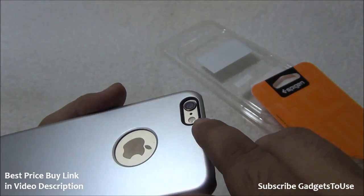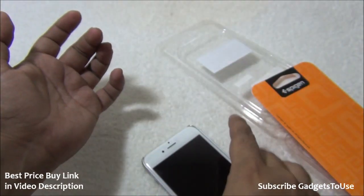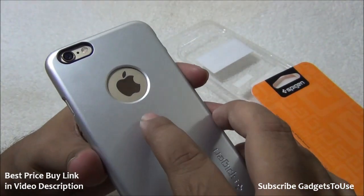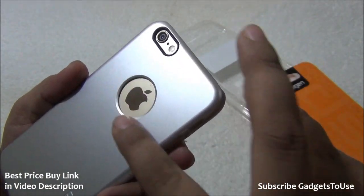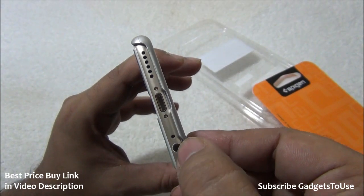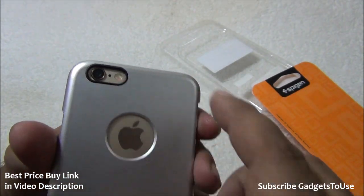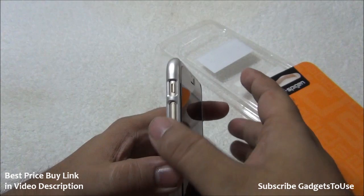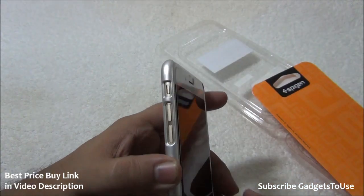At the back there is a proper cutout for the camera and LED flash, and it sits slightly above the phone surface so it protects the camera lens when you place the device on a table. The logo is visible through the glass cover and is fully protected. There is a proper cutout for the 3.5mm audio jack, the primary microphone is not blocked, and the secondary microphone on the side of the camera is also not blocked. You can easily access the power key, volume buttons, and mute key.